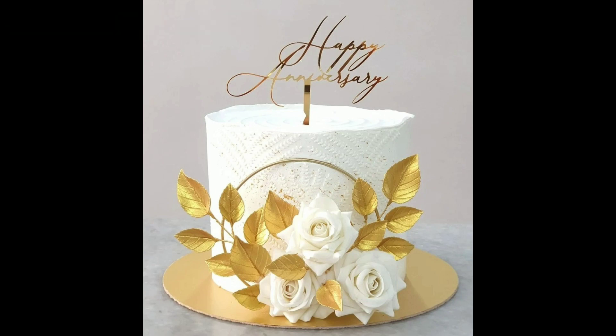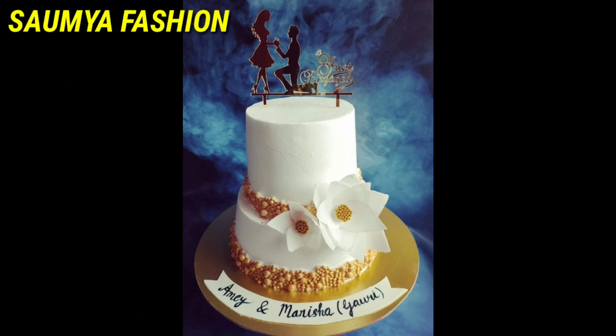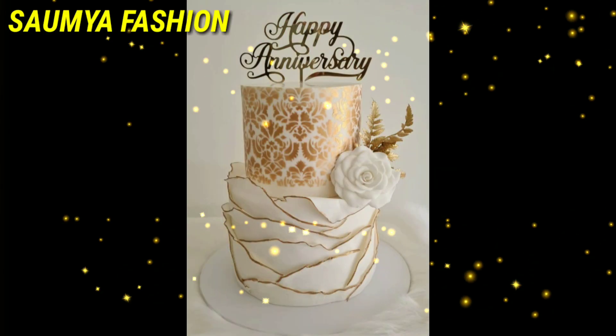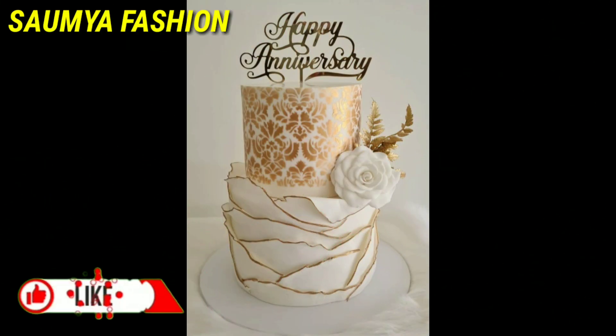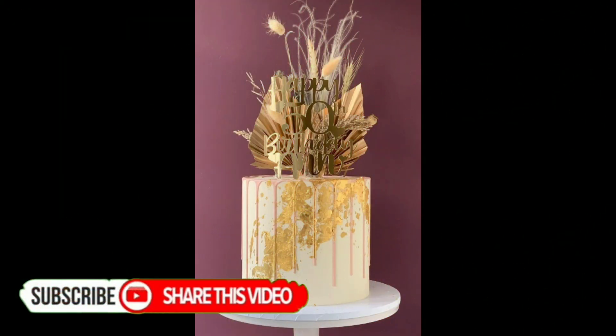Hi guys, welcome back to our channel Somya Fashions. I am starting with you beautiful white and gold cake design ideas. This video will be very nice — the designs you are going to like, you are going to love. Friends, you can try these beautiful cake ideas.